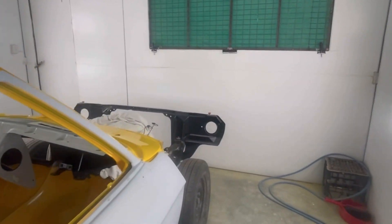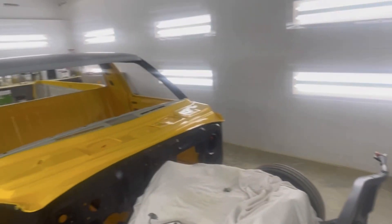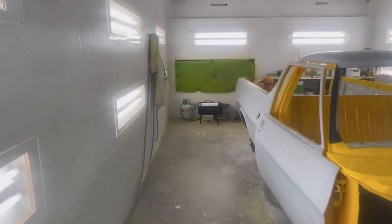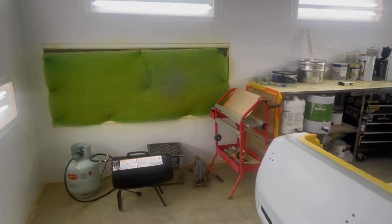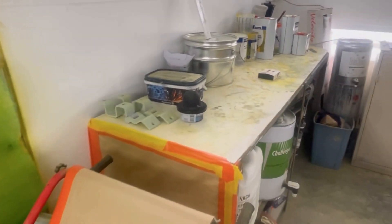Obviously if I was to put my bench or something down this end of the shed, or open up the access door while I was painting in here, it would draw in a whole lot of dirt. But because I try and keep all the dirty stuff down the back end of the shed — where the exhaust fan is — it sort of just keeps it contained to just this end of the shed.